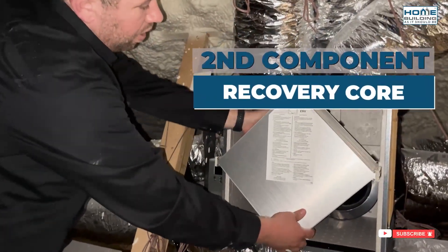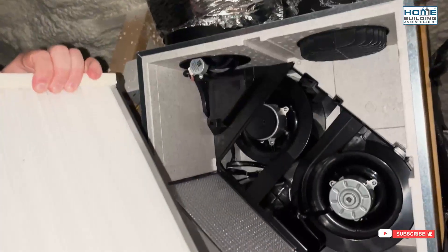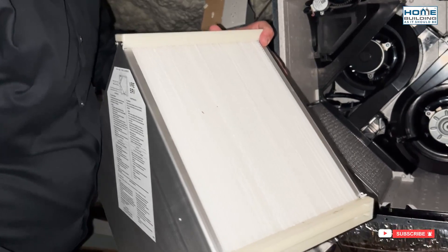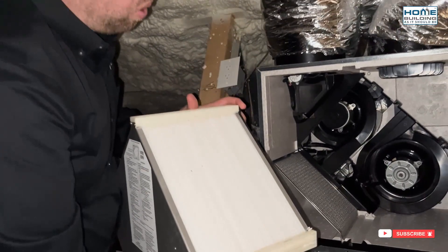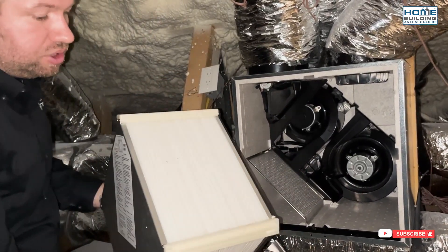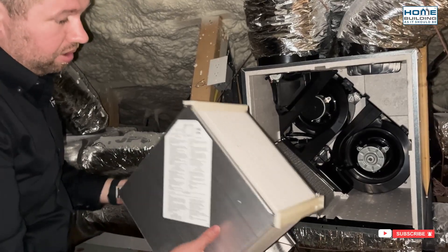The next is our recovery core. When we look at the recovery core, you can see there are thousands of these little air channels. We're bringing fresh air in from the outside and taking stale air from the inside — the air paths themselves don't touch. Each air stream passes through these little channels, and there's a thermal exchange as well as a moisture vapor exchange. If we have hot air coming in and cool air going out of the house, hot goes to cold, naturally tempering that incoming air. Same goes for moisture — wet goes to dry. If moist air is coming in and conditioned drier air is going out, we take some of that moisture out to the outside because of this recovery core. That's where the magic really happens.